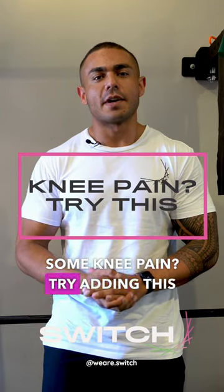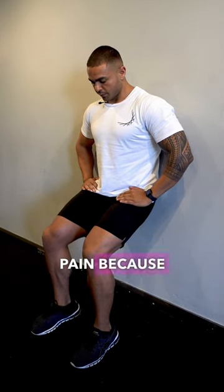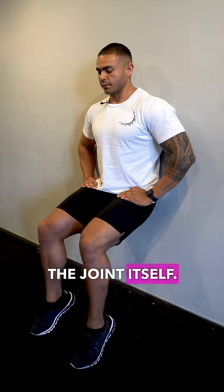Have you been experiencing some knee pain? Try adding this simple exercise into your workout program. Performing calf raises with the bent knee can help knee pain because it strengthens the muscles surrounding the knee joint without putting excessive stress directly on the joint itself.